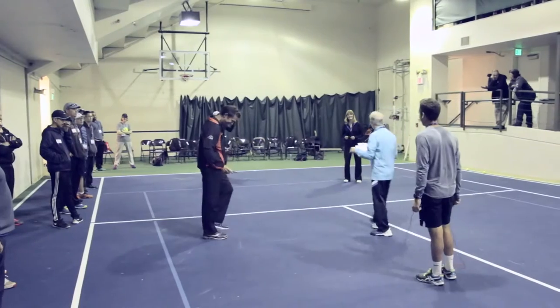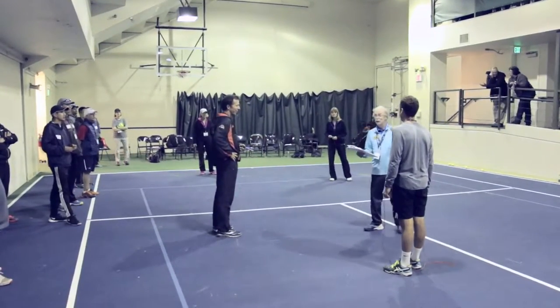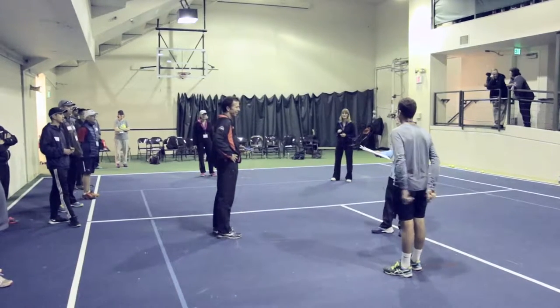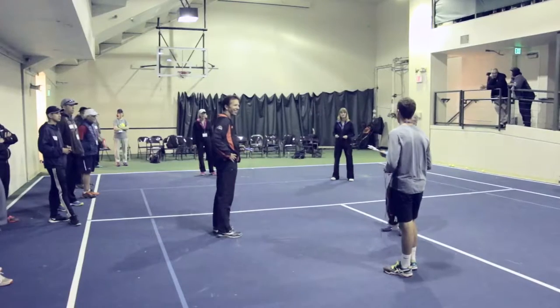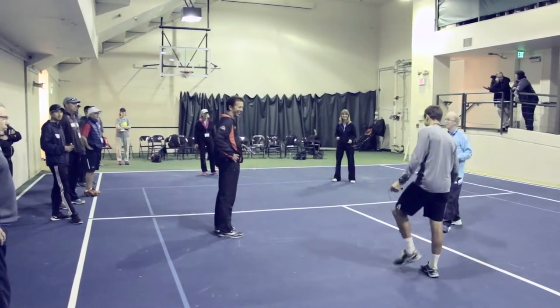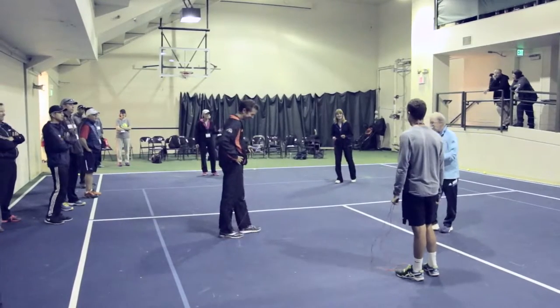I used to have a 10-jump club and a 20-jump club. If they can do 22 double jumps, that's strength, that's agility, that's coordination, and that's endurance — you get the gold star. I would put your name up on the board as a gold star double jumper.